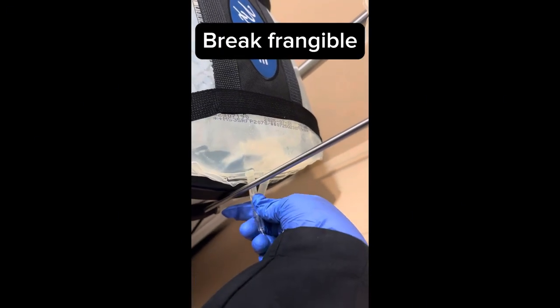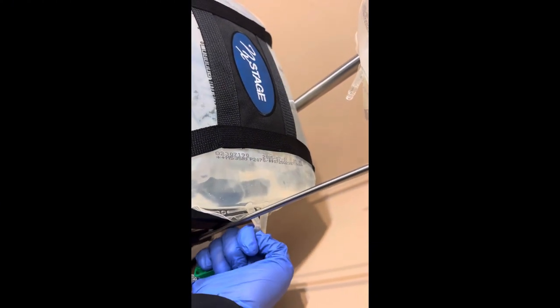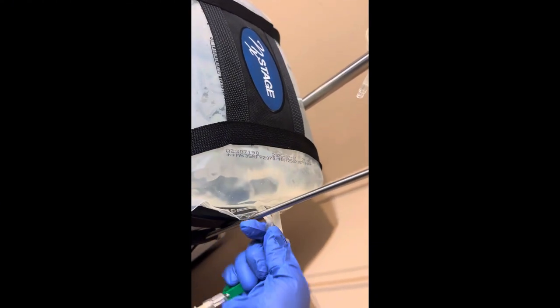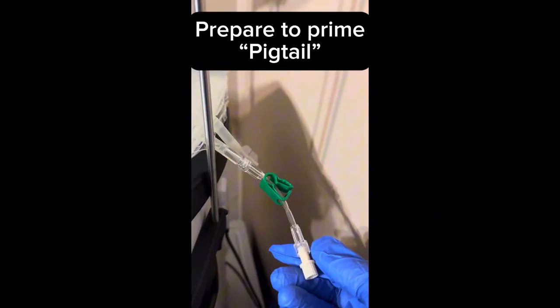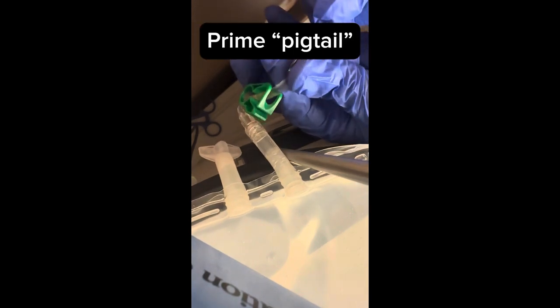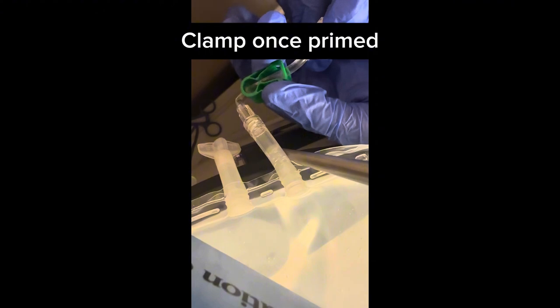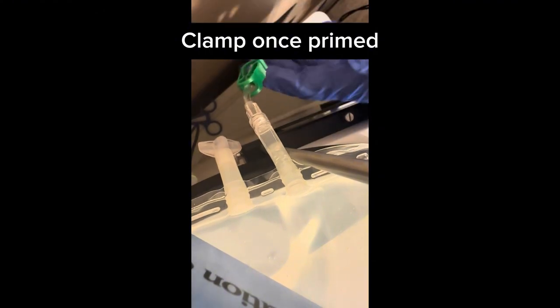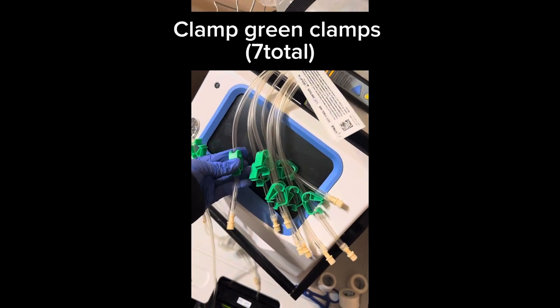Break the frangible. Prepare to prime the pigtail, then prime the pigtail. Once primed, clamp. Find the rest of the MLA lines and clamp the green clamps — seven total.